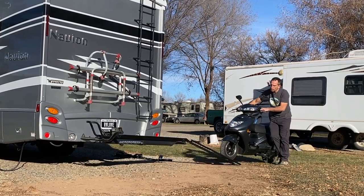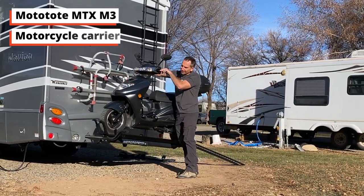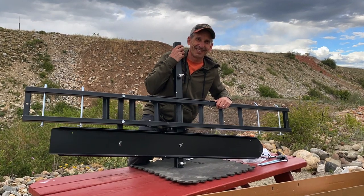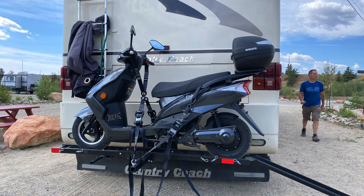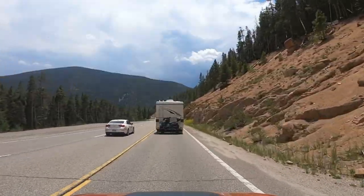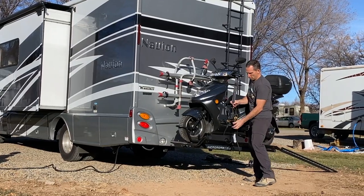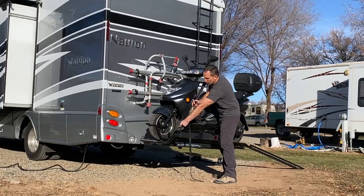We transport our Flux with a MotoTote MTX M3 motorcycle carrier, which works great. Initially we tried another carrier but it was not well suited at all — it was difficult to load and even harder to secure without damaging the RV. After one use we sold it and got the MotoTote instead, which works perfectly with the Flux EM1 in terms of loading, securing, and safely transporting it.